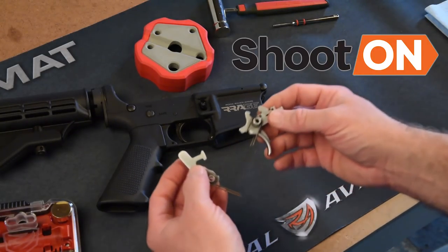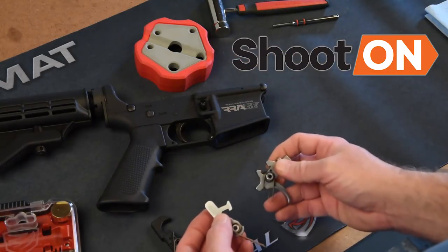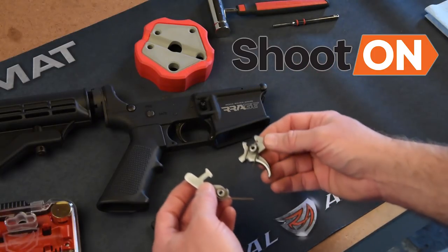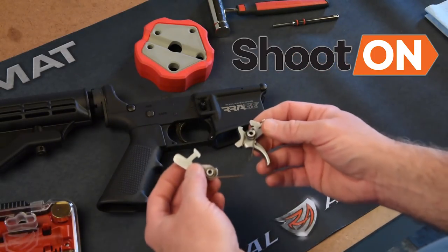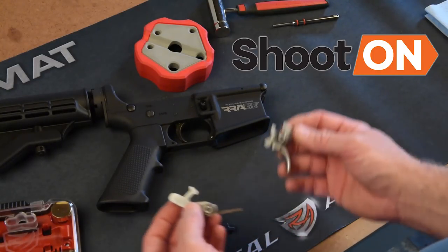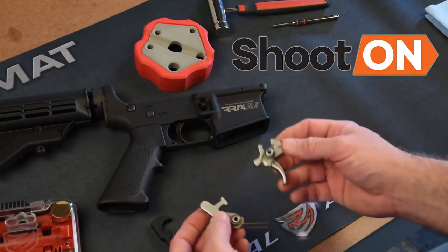The good thing is, replacing a stock trigger in an AR is really simple. You've only got two pins that are holding it together. You knock them out, replace with your upgraded trigger assembly, put the pins back in, and do a function check, and you're ready to go. So we're going to show you how to do that right now.